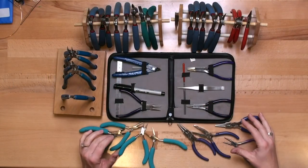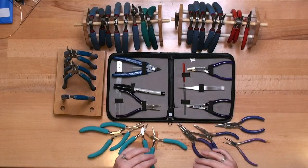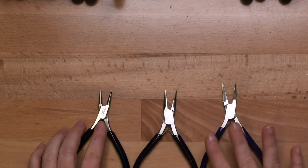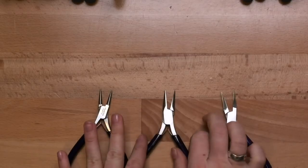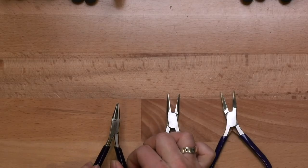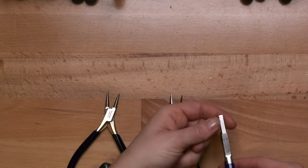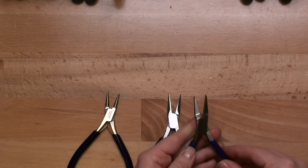You can see I have a wide assortment of jewelry making tools and pliers, but you don't need all of this. I have this because I teach, and it's also taken me a while to figure out what I want. When looking for pliers, there are three main types: the first is a flat nose plier, the second is a chain nose plier, and the third is a round nose plier. The noses are the ends we're talking about. Here you can see it's a little broader but flat on the inside — that is my flat nose plier, great for holding things.